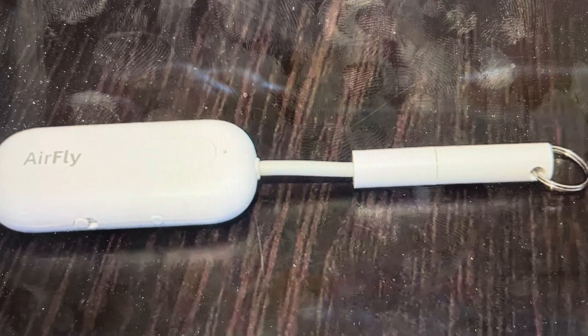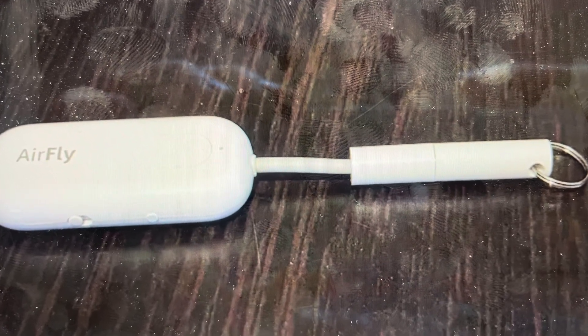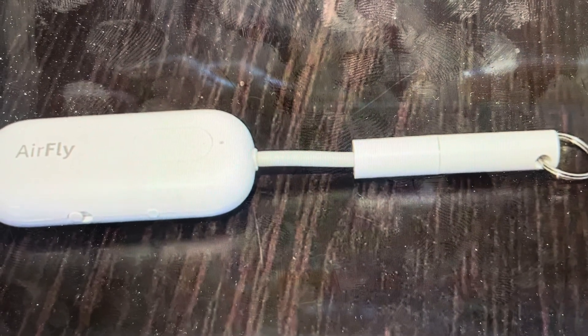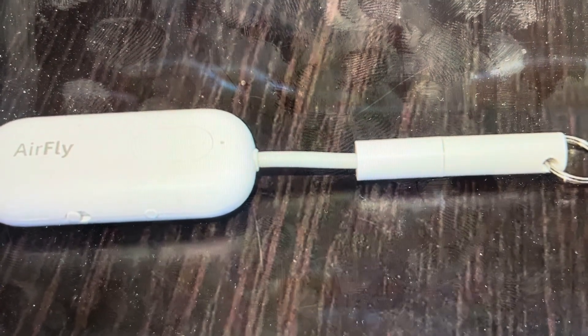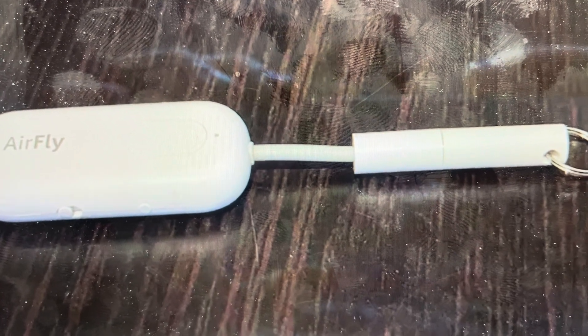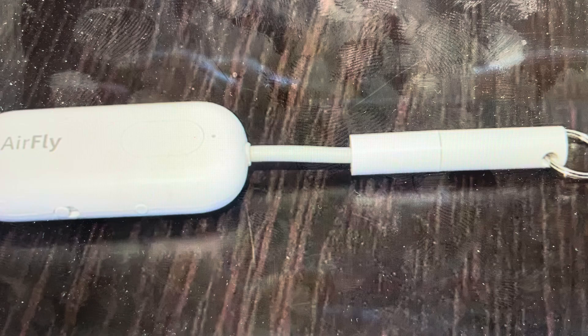Hey everybody, this is a quick video in case you have an AirFly Pro Bluetooth transmitter and you need to do a hard reset on it. Now you might want to do this for a variety of different reasons. You might be having issues with connectivity where it's not connecting or it keeps disconnecting from Bluetooth, or it won't connect to your device.